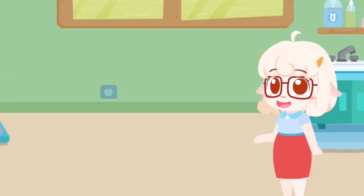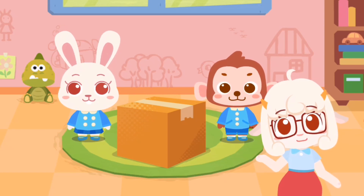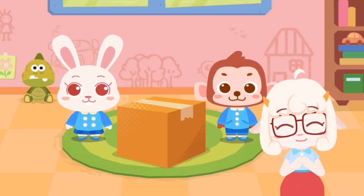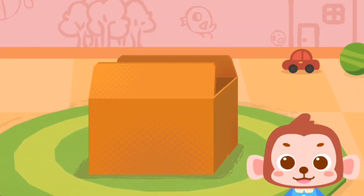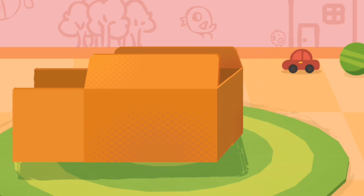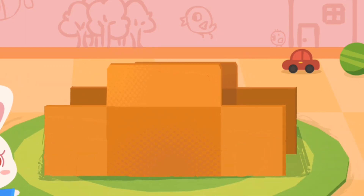Let's go to class together. We are going to make a supercar out of carton together. Okay, Miss, let's make a supercar! First, let's cut the carton with scissors. Then use a knife to cut out the shape of the car.